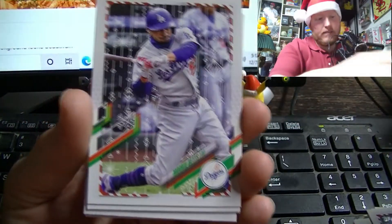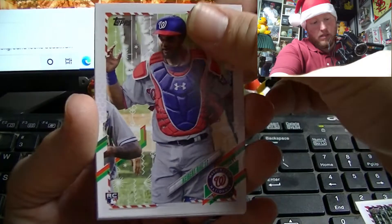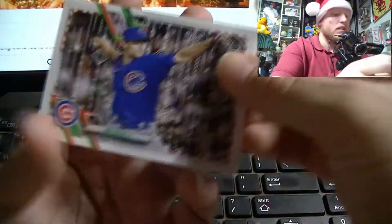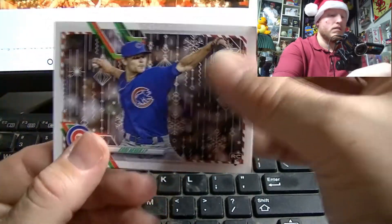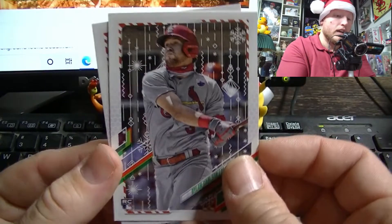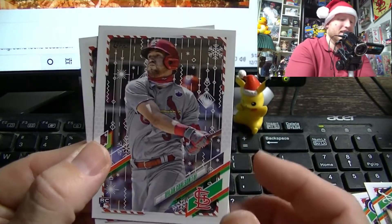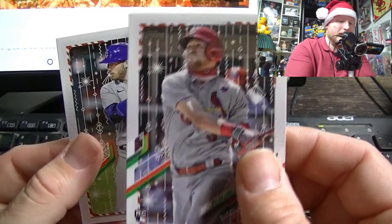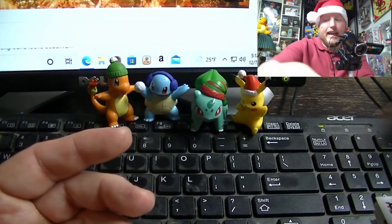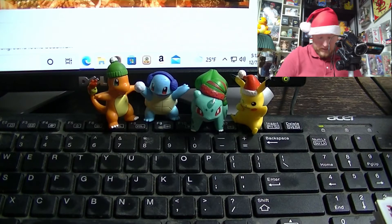David Peterson again, Mookie Betts, there's Roberts, Andrew McCutchen, Cody Heuer of Chicago, Ozzie Albies. That's like the fourth version of this card now — Dylan Carlson in a Christmassy version, and I like it. My St. Louis boys. And Ian Happ. All right — last pack of the standard packs before we get to the relics.